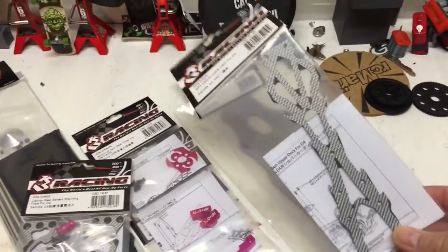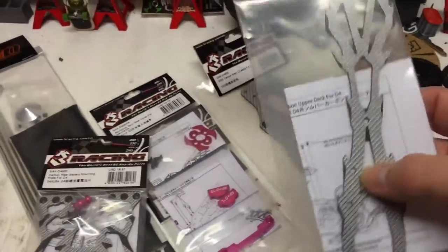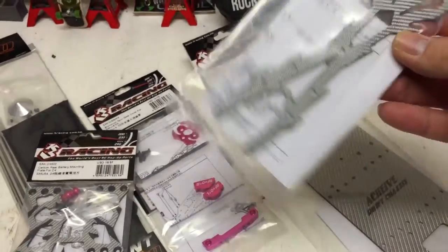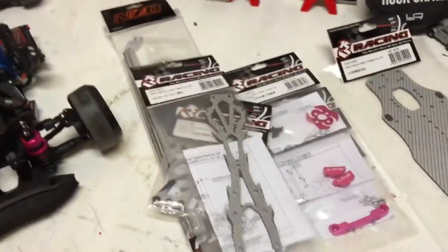Second is the upper deck. All the black accents in it — it's actually cut in to make it look a little fancy. Can't wait to get that piece on.